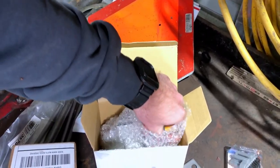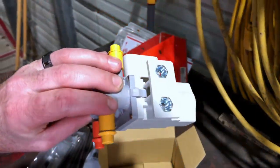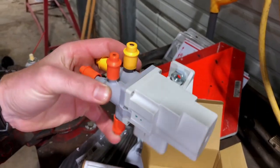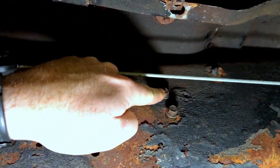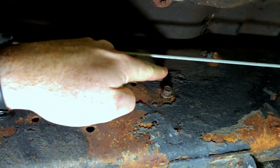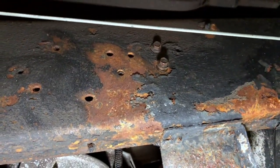If you're wondering how to get the selector valve out, I can show you quick. See these two nuts that are right there — they're kind of molded into the plastic. There are two bolts, one and two, and they come right out. Unfortunately this top one is spinning, so I'm going to have to get a wrench on the back of it, and then we'll be able to get it out.